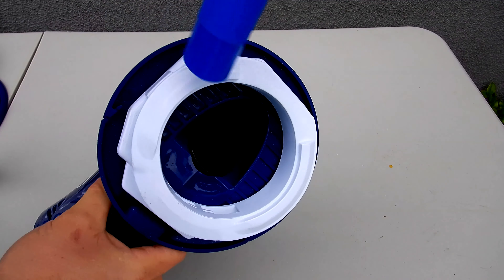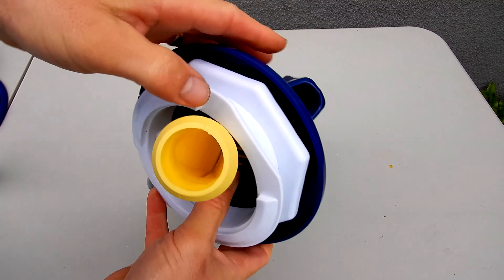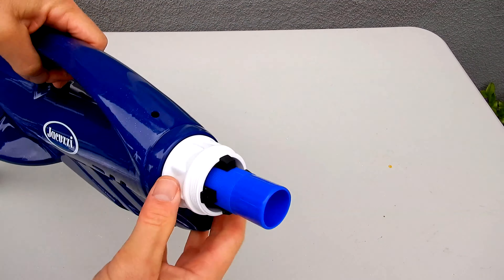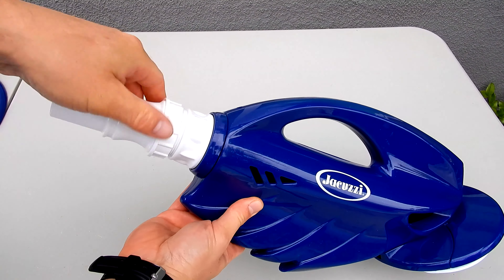To get the diaphragm back on, go ahead and slide this into the mouth of the cleaner. Push back as far as you can, then take your hands and push the diaphragm in. Once this part is back in place, just pull up firmly, then simply put this part back on.